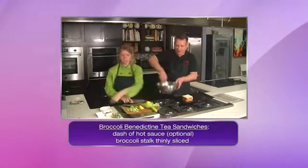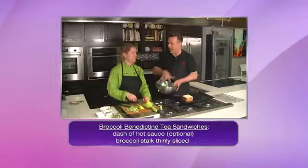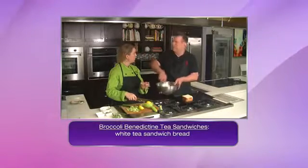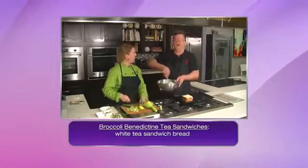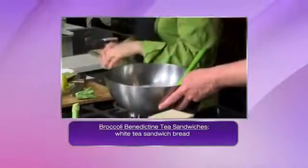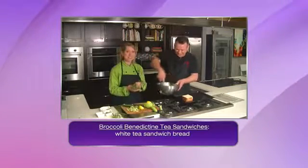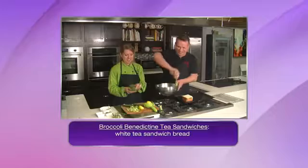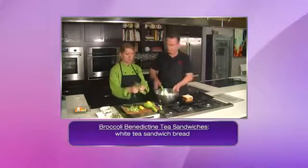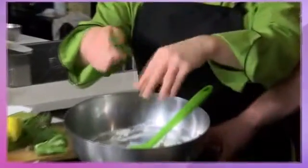I actually love cucumber sandwiches, and one of my favorites is smoked salmon and cream cheese and cucumber. Smoked salmon would be good on this as well, with the broccoli. Put dill in it — yes! Funny you mention that, I have dill, and we did not plan that or rehearse that. I have some fresh dill, and you don't even need to chop it up. You can just take it right off and start breaking it apart and throwing it in there.